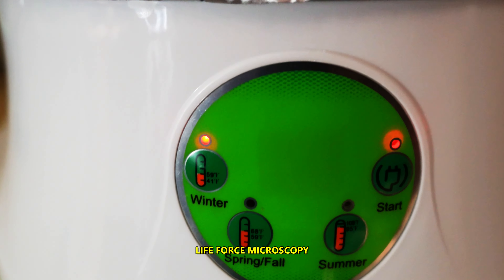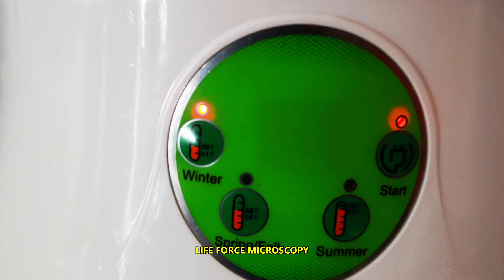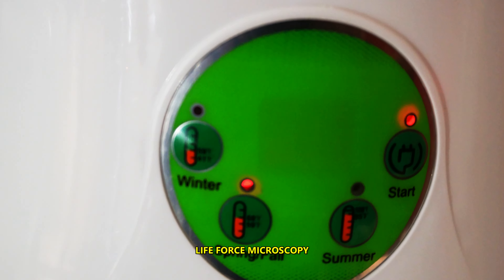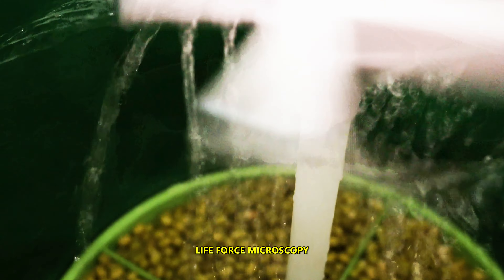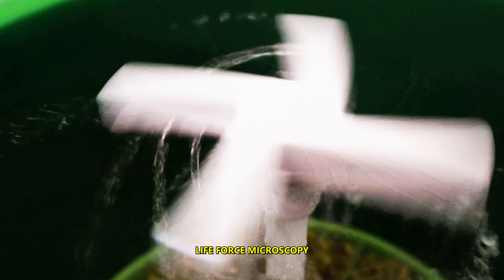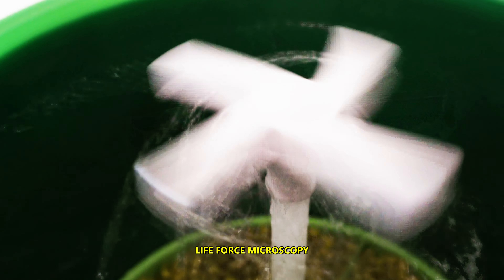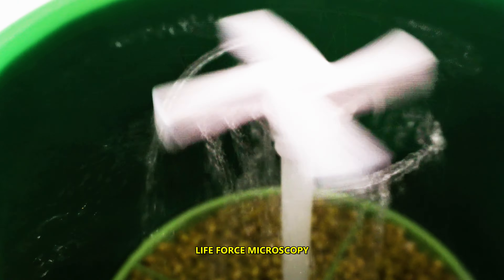The machine is on and set for Winter Temperature. Actually, I'm going to change it to Spring-Fall. The sprinkle lasts for approximately 1 minute every 10 minutes, so 6 times in 1 hour, or 144 times a day.